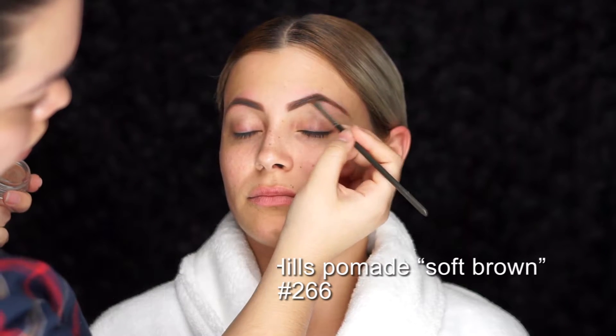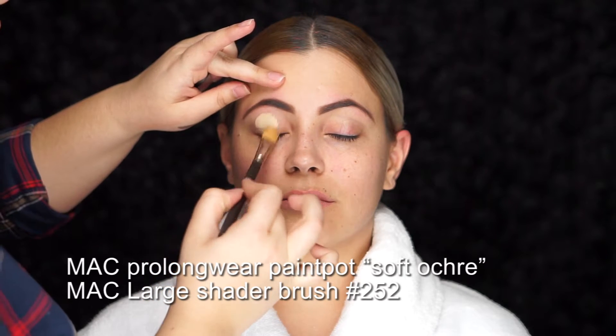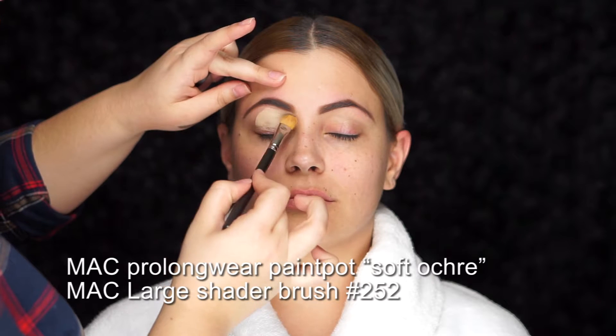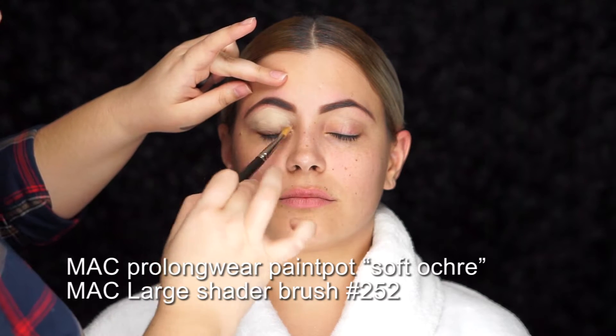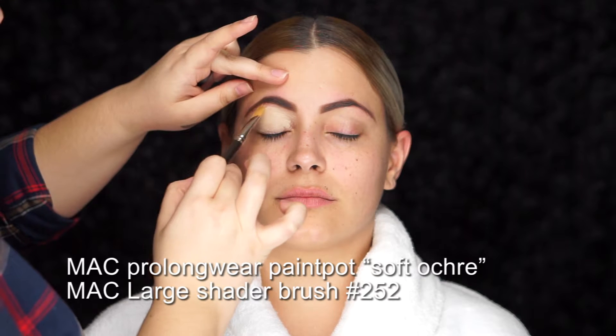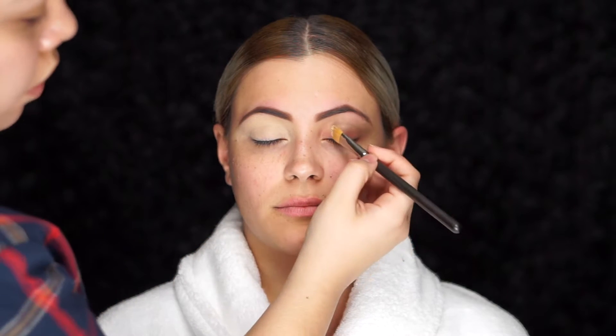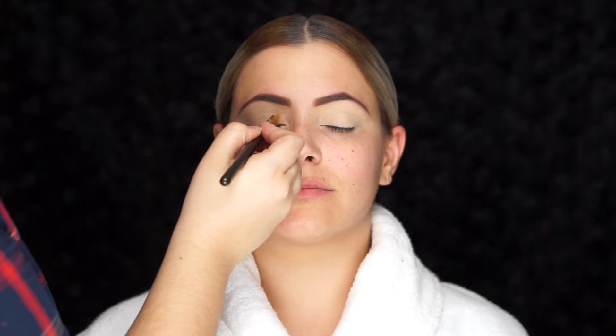Starting on the eyes, I'm running my MAC 252 large shader brush with the Pro Longwear Paint Pot in the shade Soft Ochre all over the lid. This product is amazing — it's crease proof, smudge proof, long wearing, and waterproof. It dries down pretty fast, so you want to make sure you blend it all evenly throughout the eye, as it locks down the shadow and prevents any creasing or smearing.